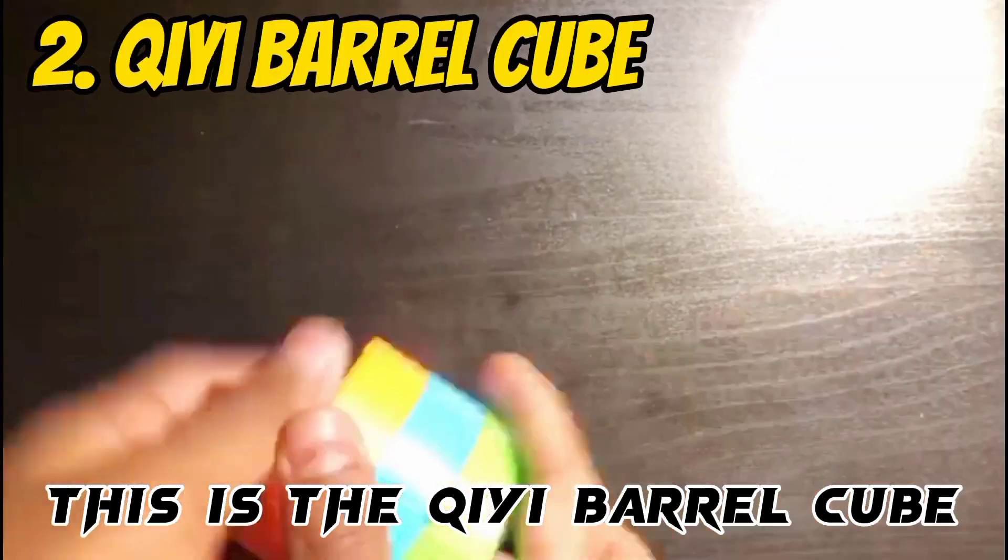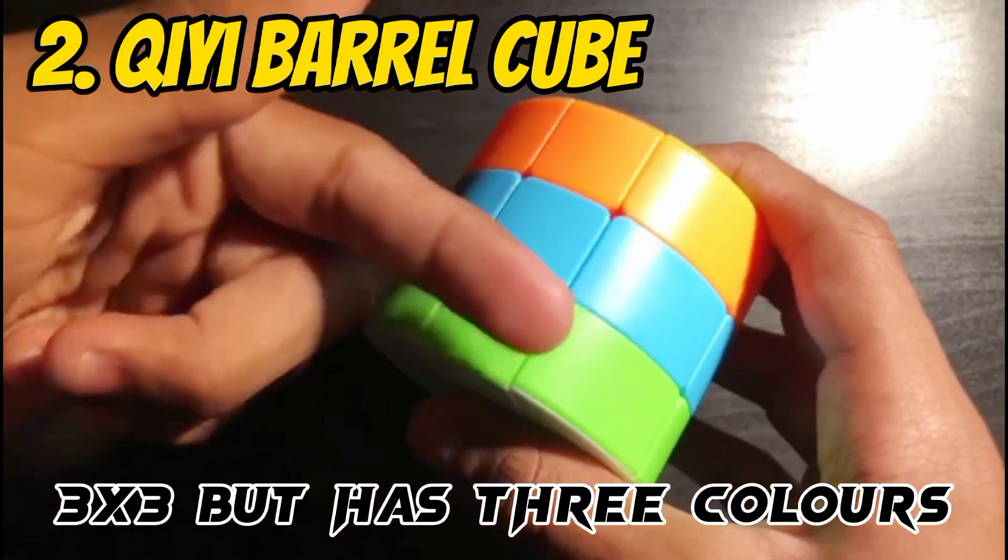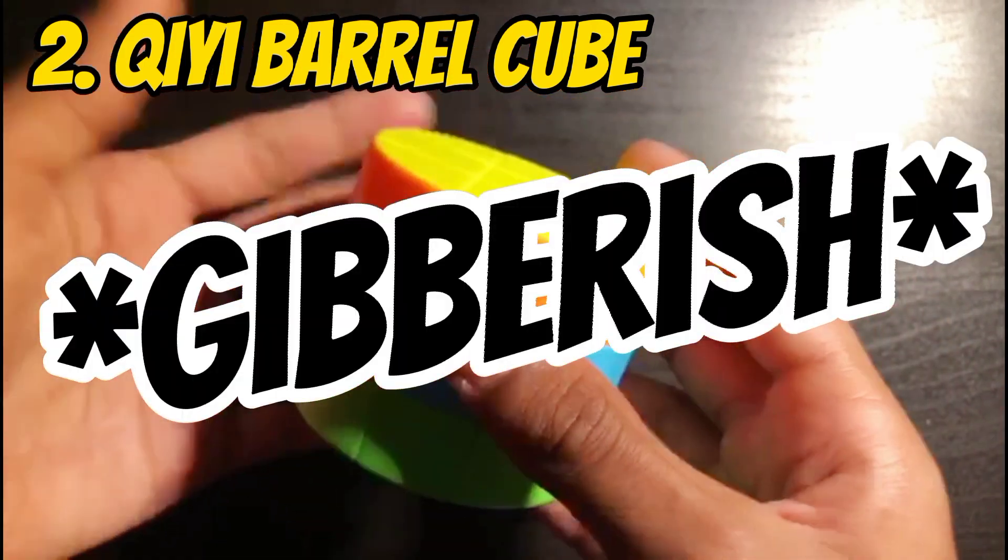Coming back to us, this is the Chee Barrow Cube, which is basically a mix of the Monster Go 3x3 where it has three colors, and a mix of regular barrel.